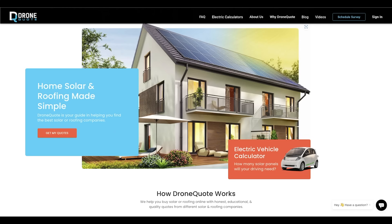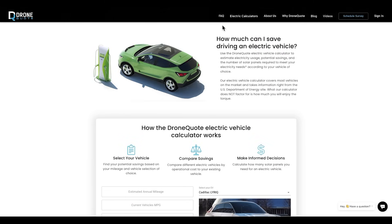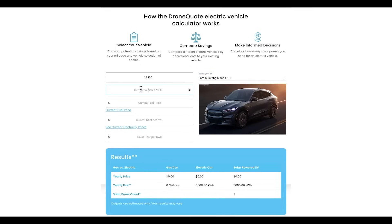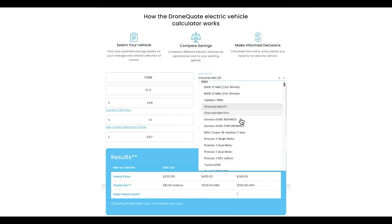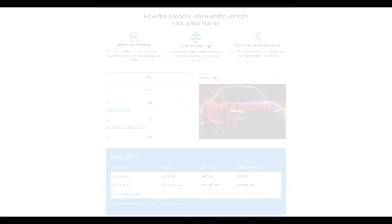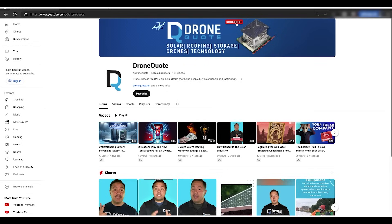Before I install the shortcut buttons, let me show you how you can save on solar panels by using DroneQuote. DroneQuote is an online solar marketplace using drones for accuracy and quality assessment. DroneQuote is offering a free EV calculator so you can calculate the cost savings of driving an EV. It's easy to use by just selecting your EV and driving details — it even tells you how many solar panels you'd need to cover your driving. Check out their YouTube channel for solar and battery content. Click the link in the description for more info.